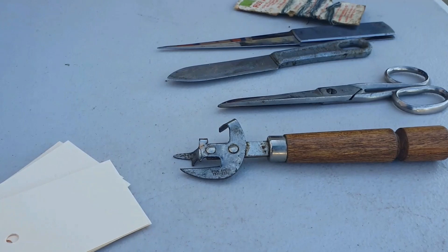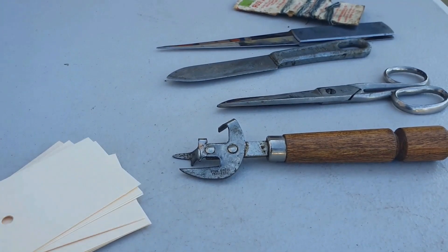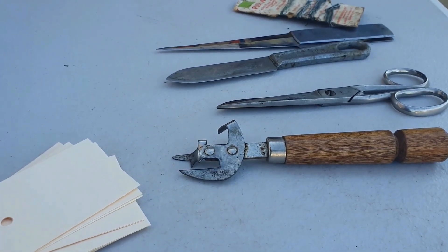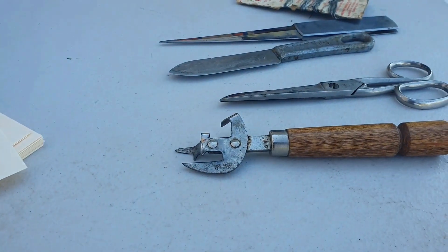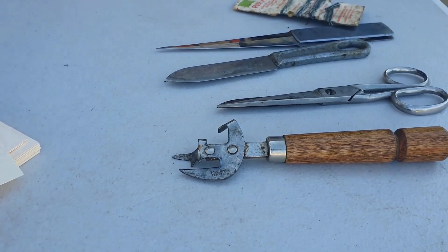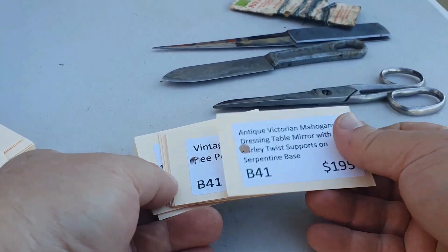Typically I sit down and make stacks and stacks of these when I'm doing a lot of pricing, but because of COVID the shop's not open all the time, it's really slowed this part down. I used to sit down and make stacks and stacks of these. I use the Alvey labels a lot and usually I print these, but at the moment I don't have the time or the inclination.